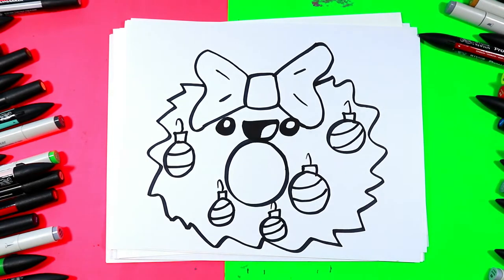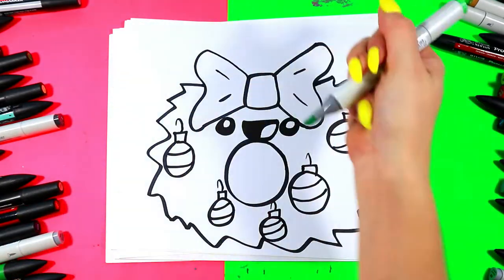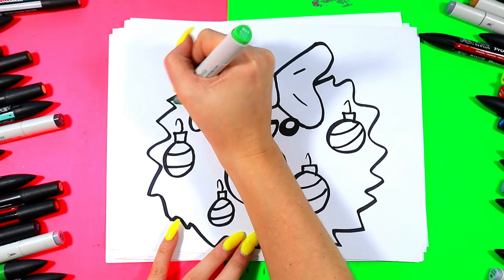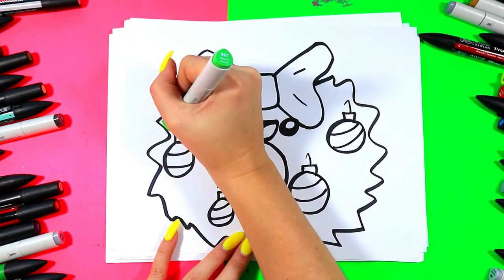And just like that, we're ready to color. So you can go ahead and find a nice wreath color. I'm going to grab my green. I'm going to go ahead and color in my Christmas wreath nice and green.